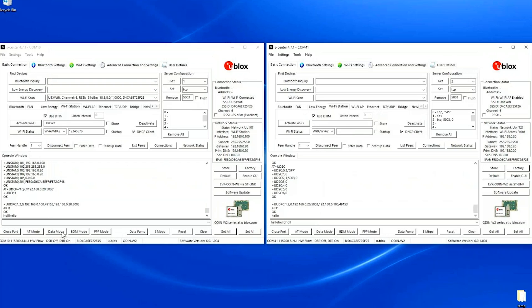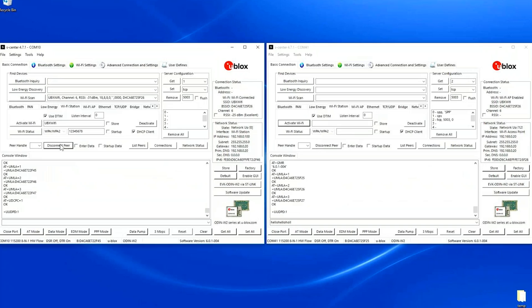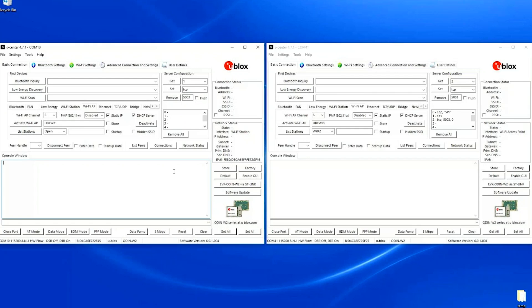I go to AT command mode, disconnect the TCP link, deactivate the Wi-Fi link, and deactivate the access point. Now I'm going to use the bind command, which will bind a TCP connection to a smartphone and a low energy SPS link to another EVK. I will start by setting up the TCP connection to the phone.